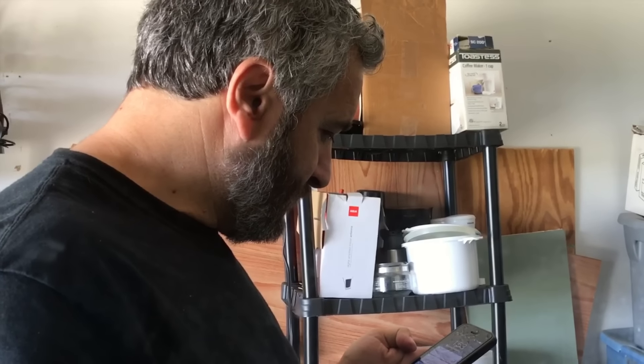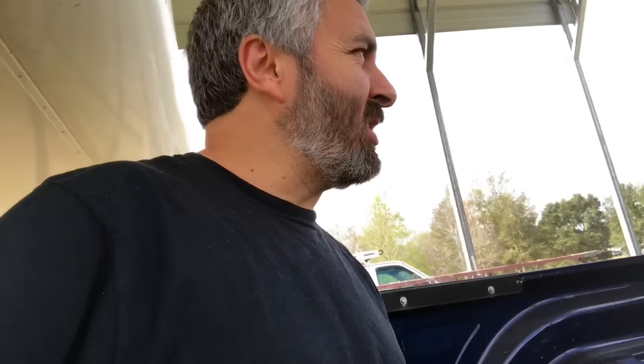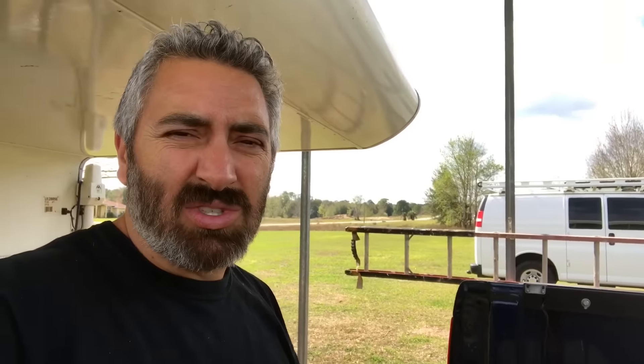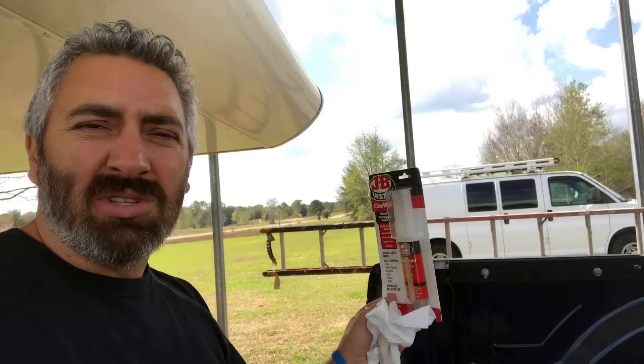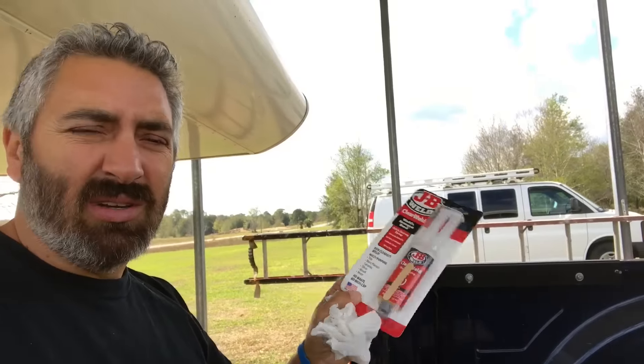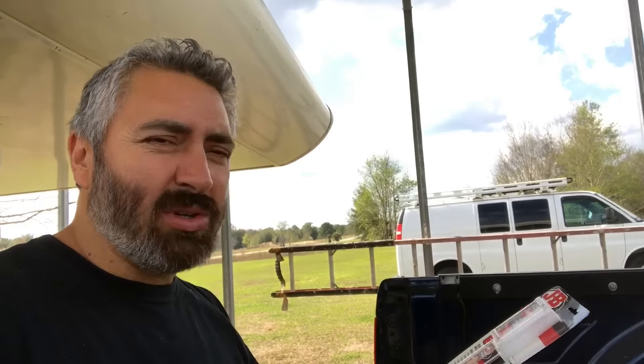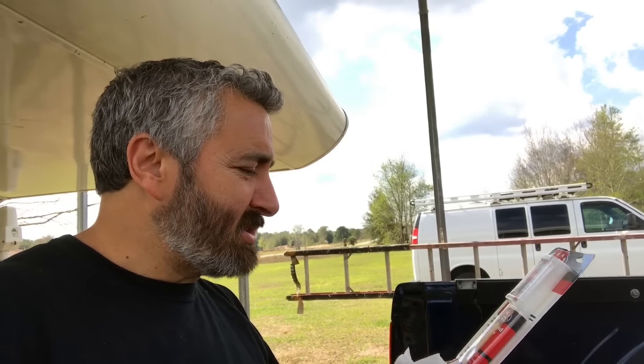These YouTubers, man, they just don't stop. Now I'm going to help fix Lydia's rearview mirror on her truck. I think it was falling off, especially over here in Florida with the heat. She says she's fixed it like three or four times. I got something different that she hasn't tried before. I'm not sure if there's something better — this is what we found for now.